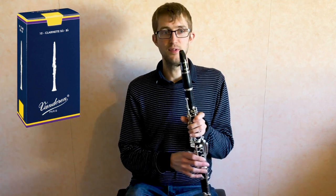So I'm going to start off with our baseline — the Van Doren blue box, the Van Doren traditional reeds.